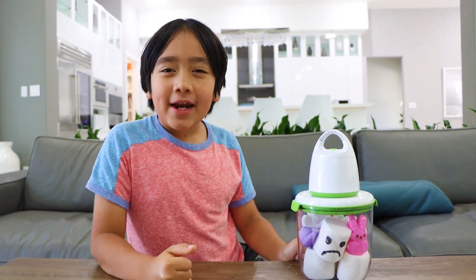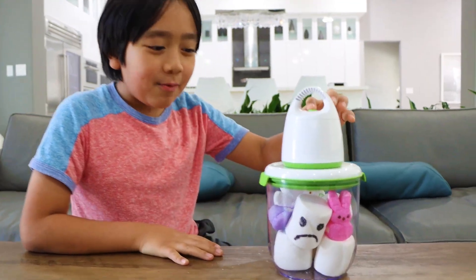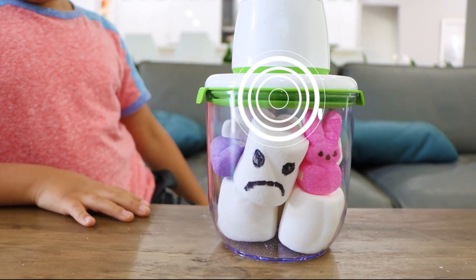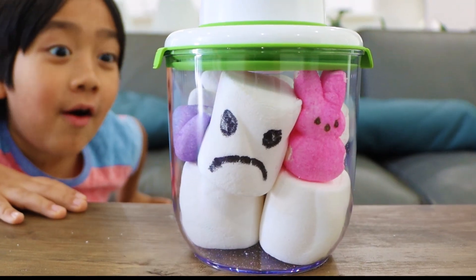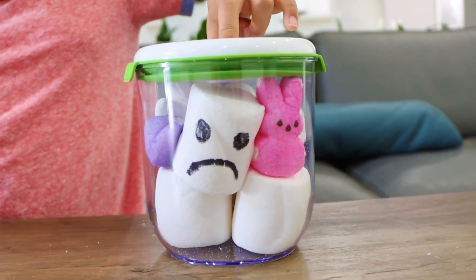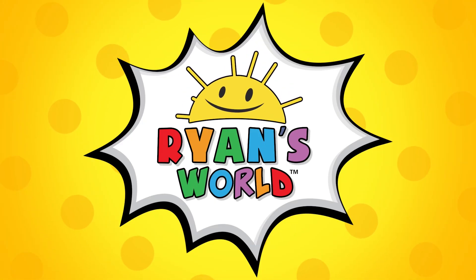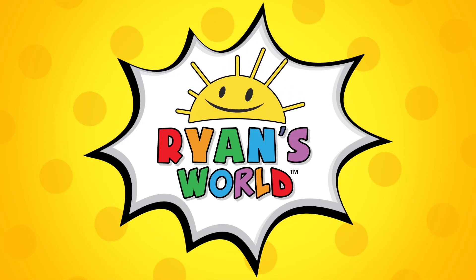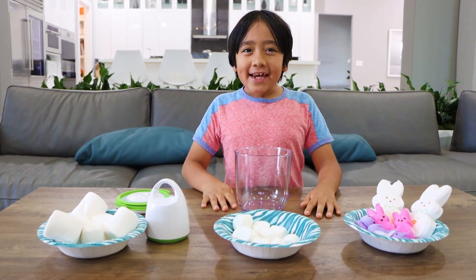Hey guys, today I'm going to show you what happens when you put marshmallows in a vacuum. This is what happens. And now get some more. Welcome to Ryan's World. Hey guys, today we're doing the marshmallow in a vacuum experience.